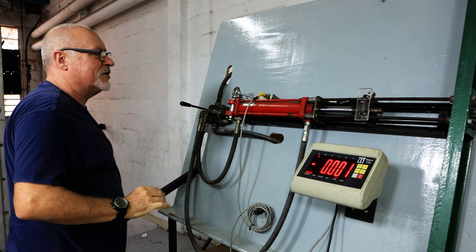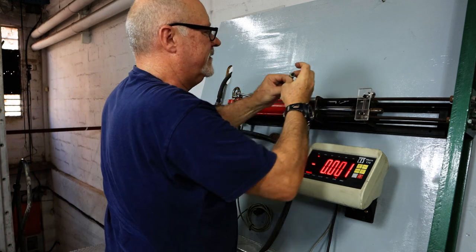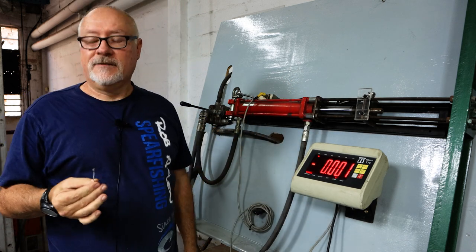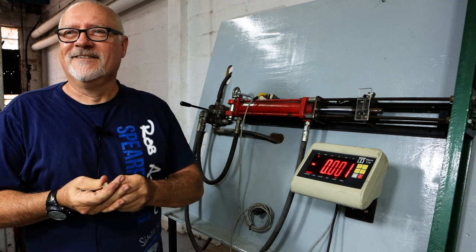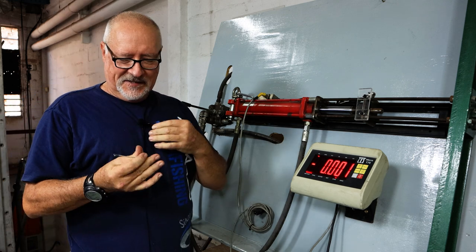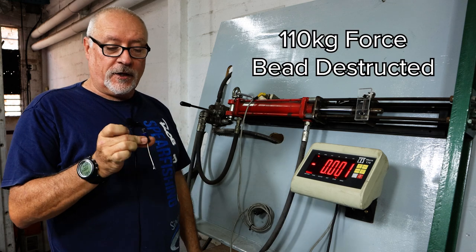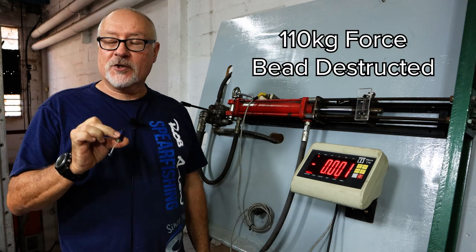It broke — a lot less than it should have. That glue is not good, so back to the drawing board. That was 110 — I expected that one to go a lot higher. Back to the drawing board again.